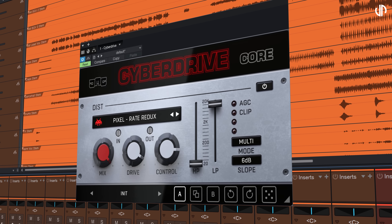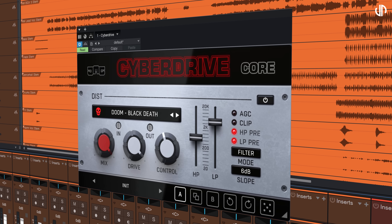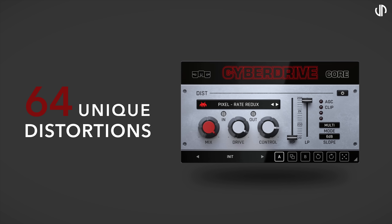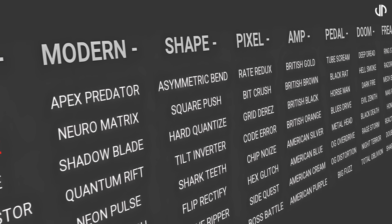Despite its pocket size, CyberDrive Core is a huge arsenal of distortion effects. It offers 64 unique distortion algorithms, including analog modeling, bit crushing, guitar amps and pedals, and the list goes on and on.